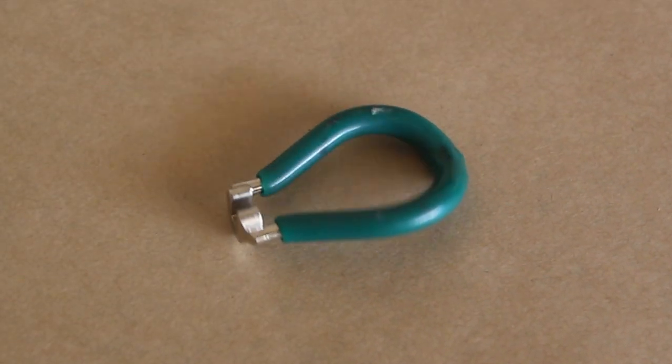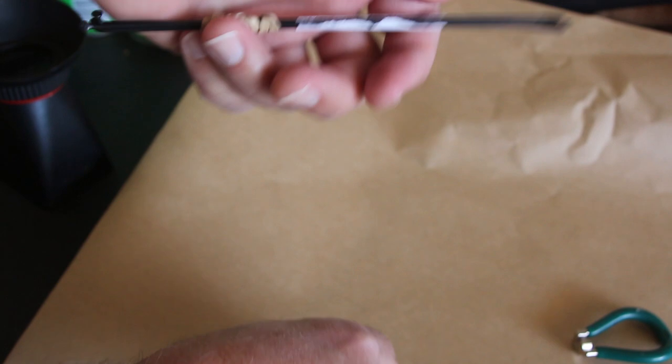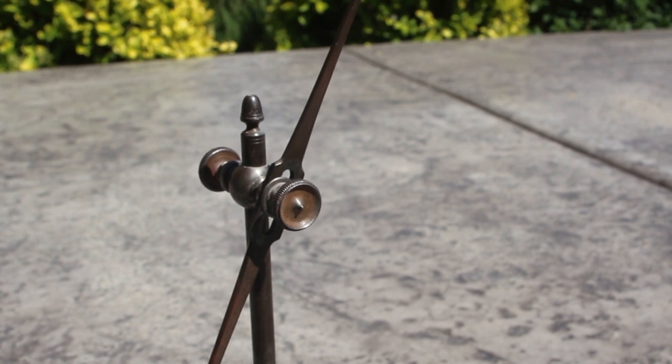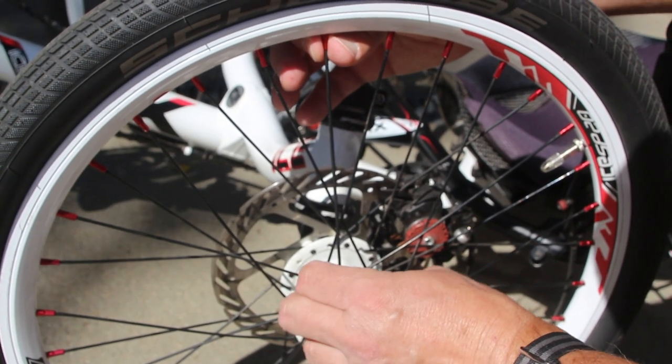I've had spokes break on my regular road bikes but never had a spoke break on a trike wheel. This 20-inch wheel will not fit in my truing stand, so I had to devise something else to true it. I'm going to try and use this antique surface gauge.